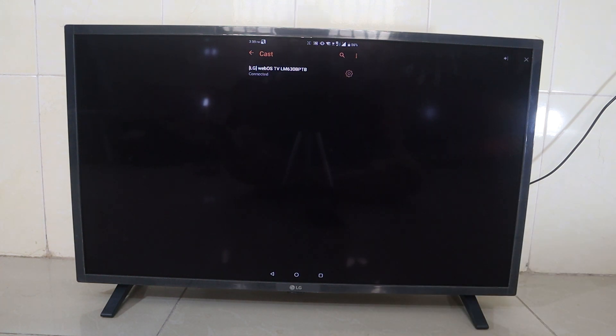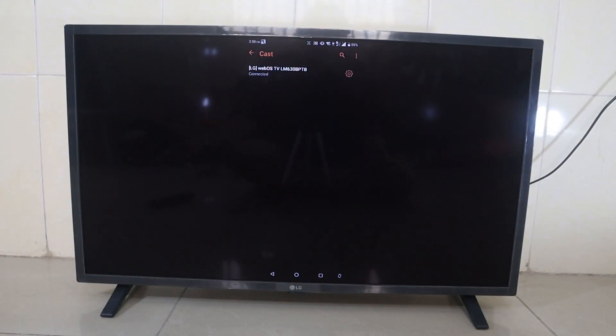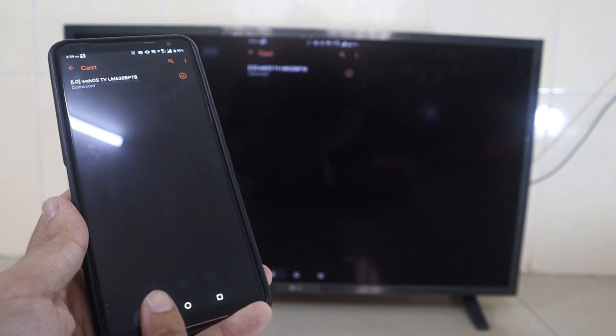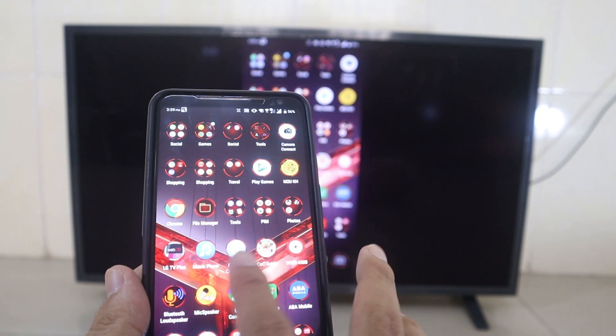On the other hand, if you are connecting for the first time, it will ask a simple question on the TV: will you allow the device to connect or not? You just press OK at the bottom. That means you confirm to share your phone screen to this TV. Now I can play my phone screen to the TV — you can see it's the same.